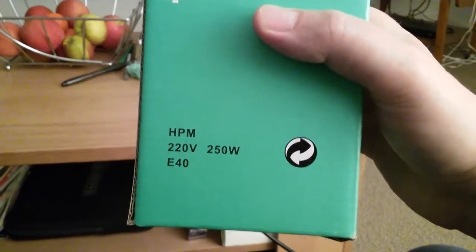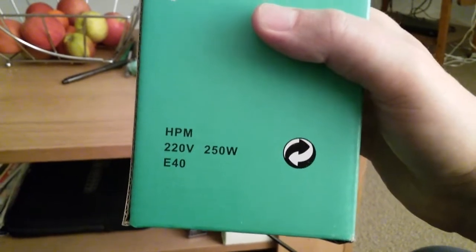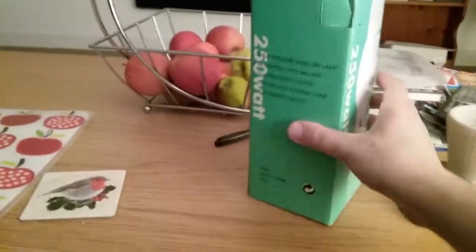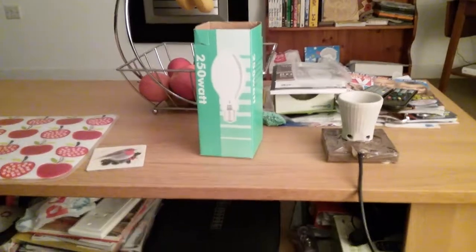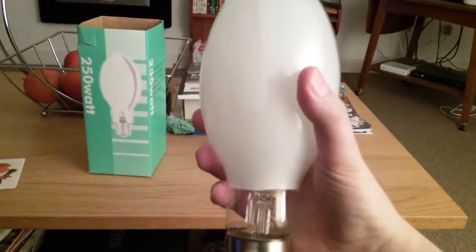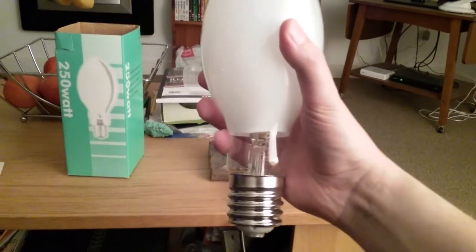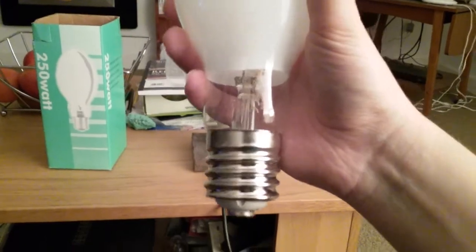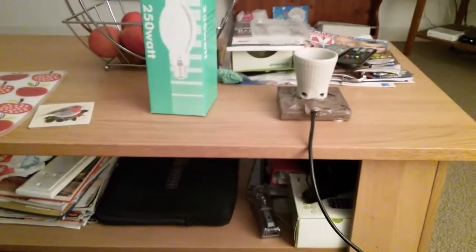On the box it says 220 volts, 250 watts, E40 — that stands for Edison 40. I'm going to get it out of its box now. Here I have the 250-watt self-ballasted mercury vapor light bulb. As you can see, it's a very tall one and it has the big E40 screw cap.